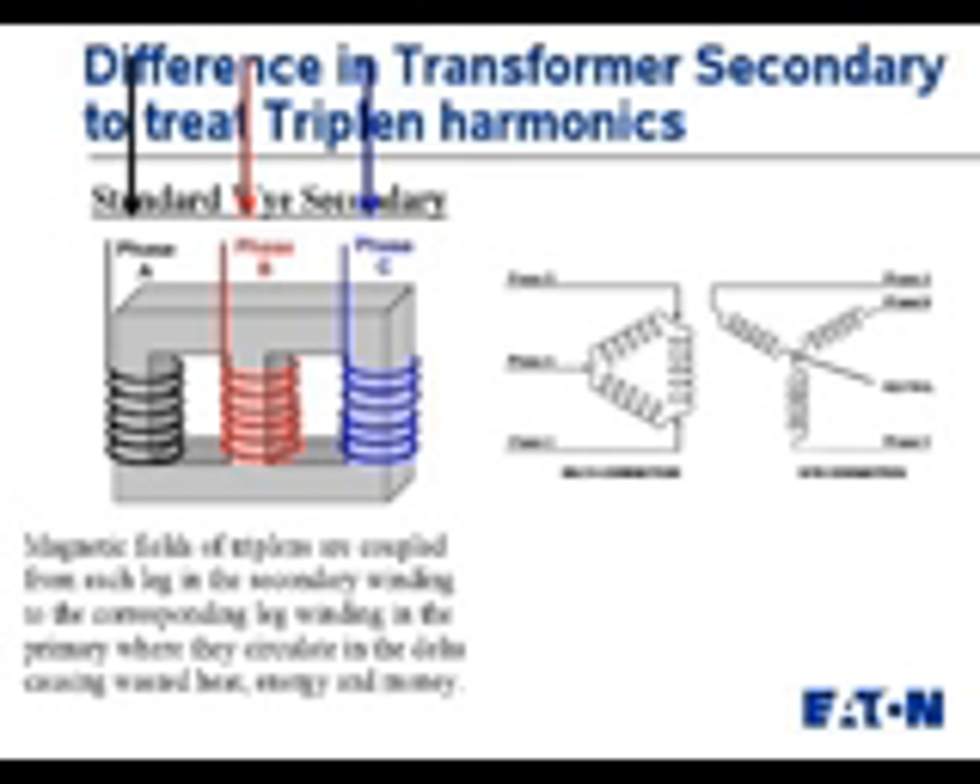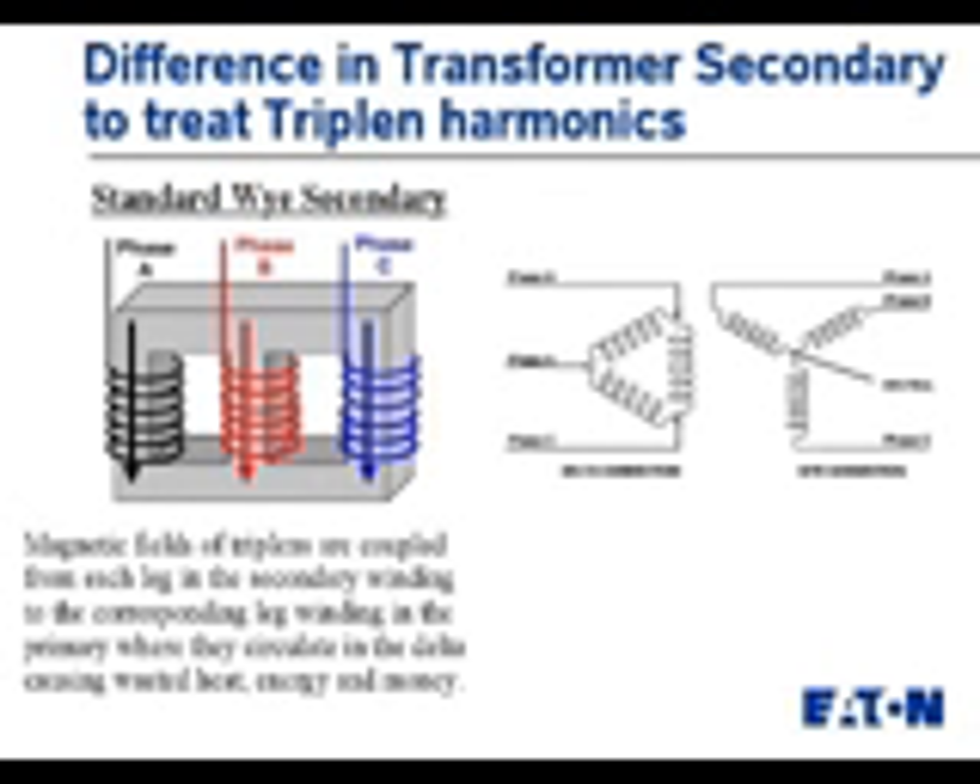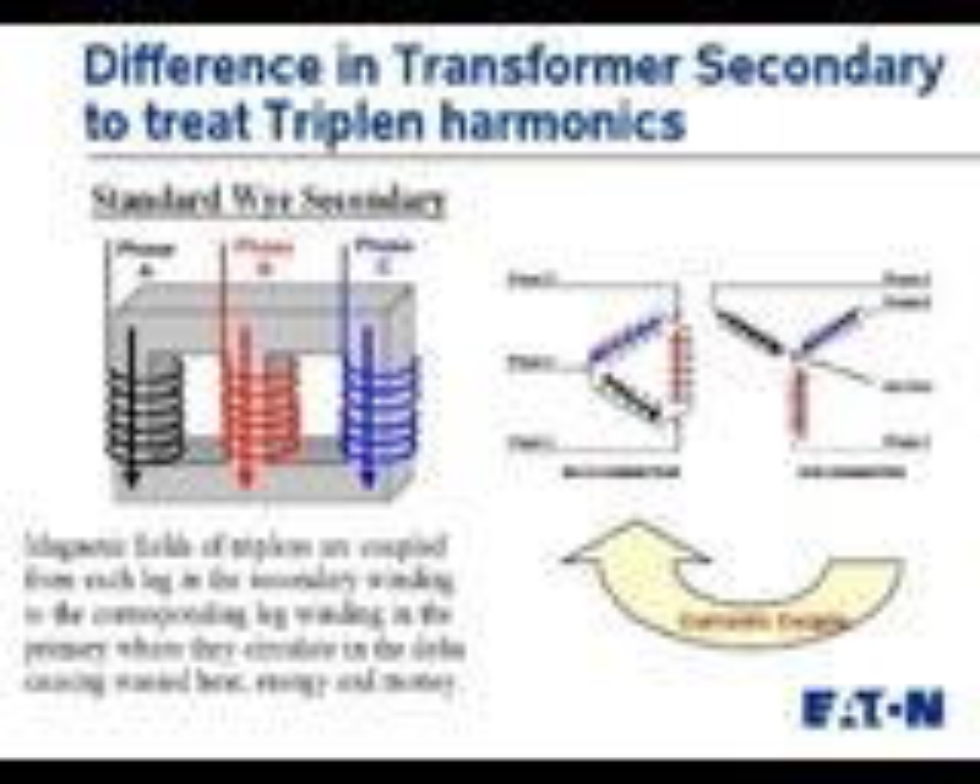This is a great configuration for 60 Hz current. But unfortunately, in today's environments where we have a lot of additional third harmonic currents, and triplin current comes back to this transformer, we see that it creates a magnetic field. We have the 60 Hz field, and we're also going to have the 180 Hz field, the 9th harmonic, the 15th, and so on.